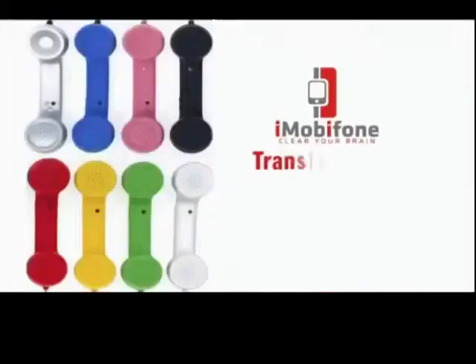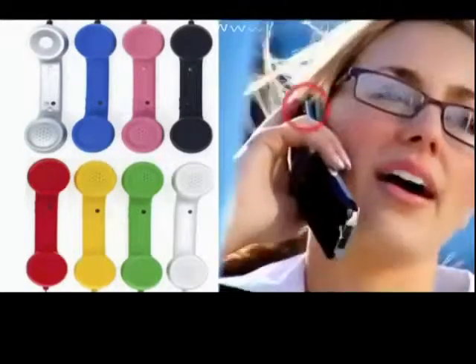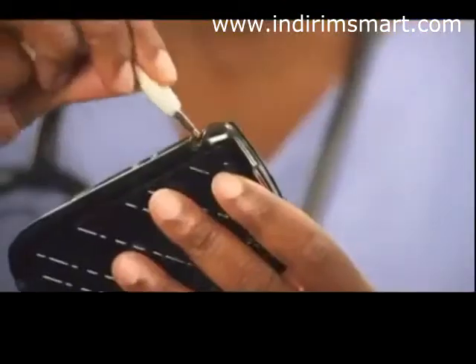Feel the power of a real phone in the palm of your hand. The iMobi phone lets you transform your smartphone, computer, or tablet into a classic telephone. Now you can stay clear of that harmful radiation. The iMobi phone is the safer way to protect your brain.